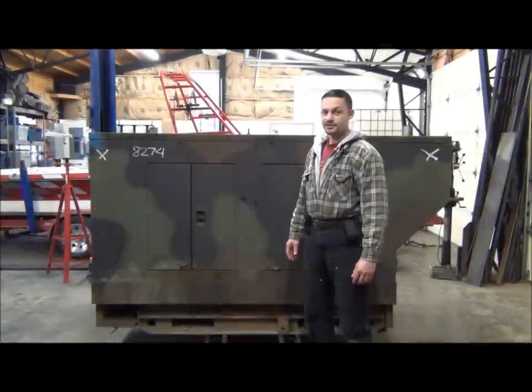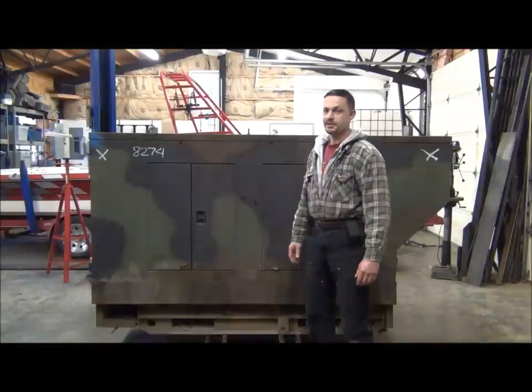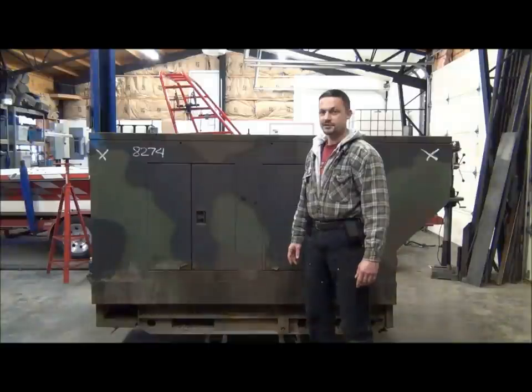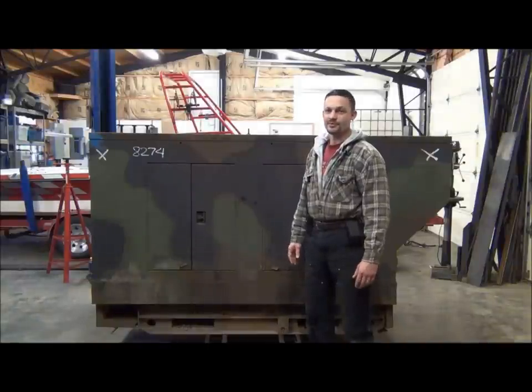This afternoon we're going to be doing some work on this diesel generator. This model is an MEP 004A diesel generator, a 15 kilowatt three-phase machine. This is one of eight generators I got from Fort Lewis about six months ago. I've already repaired and resold the other seven, and I've saved this one for last on purpose because I think it's going to require the most work to bring back to life.